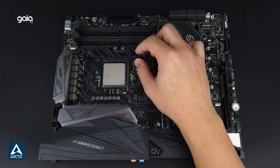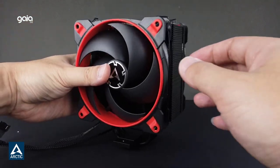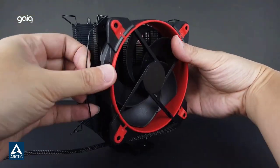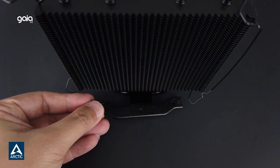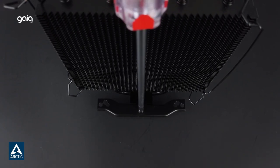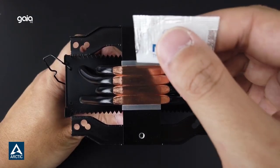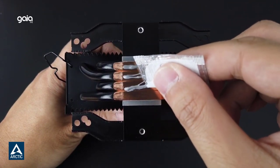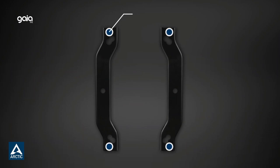Easy installation and secure hold. The mounting system of the Freezer 34 Esports is compatible with Intel and AMD sockets. Thanks to a backplate and its low weight, it's also transport-safe. Thanks to compact dimensions of 124 x 157 x 88mm, there are no restrictions when using RAM modules — even RAM modules with larger heat sinks can be mounted without any issues. The Freezer 34 Esports is compatible with Intel sockets 2066, 2011-3, 1155, 1151, 1150, 1200, and AMD socket AM4.